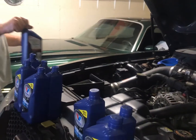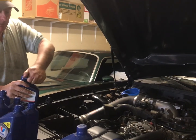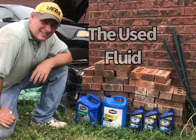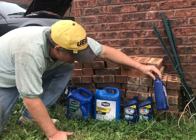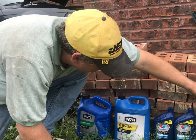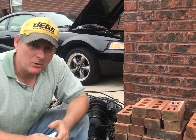We'll dump a few more in and then get her off the jack stands and get her up to temp. Four, eight, nine, ten — and maybe just under ten and a half. So we put exactly ten quarts back into the car. We'll get it up to temp and see where the dipstick levels out — we may have to probably add another half a quart or so.